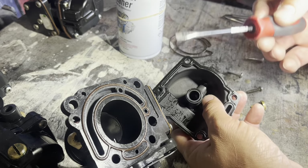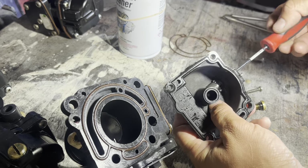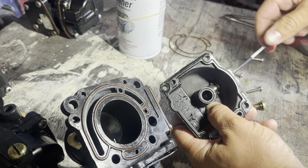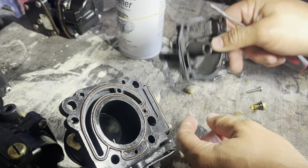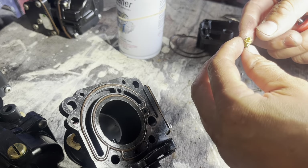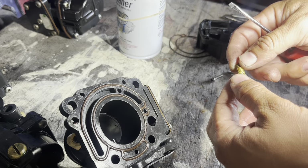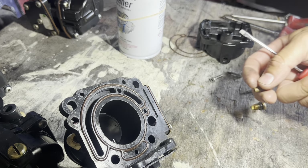I'll grab a long skinny screwdriver and get the jet off. It's actually pretty clean — I'm surprised. It's always good to clean it anyway once in a while, depending on how much you drive the boat. Like I said, I drive this boat a lot.